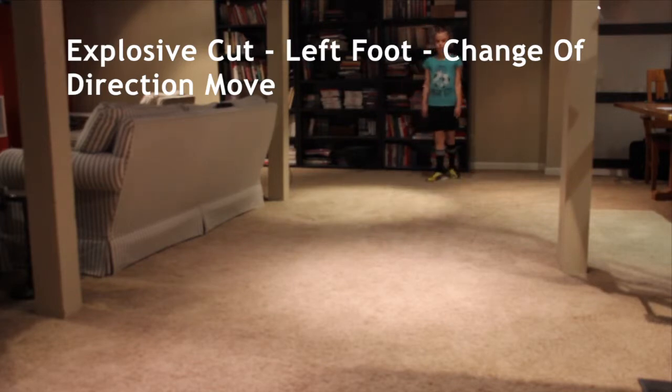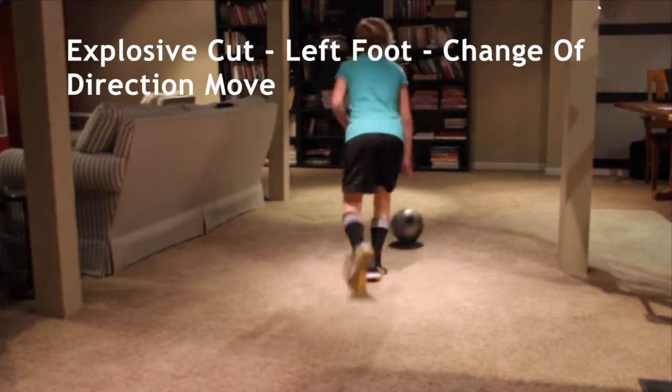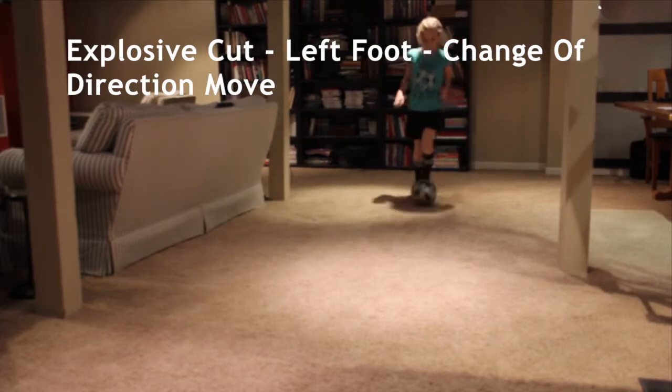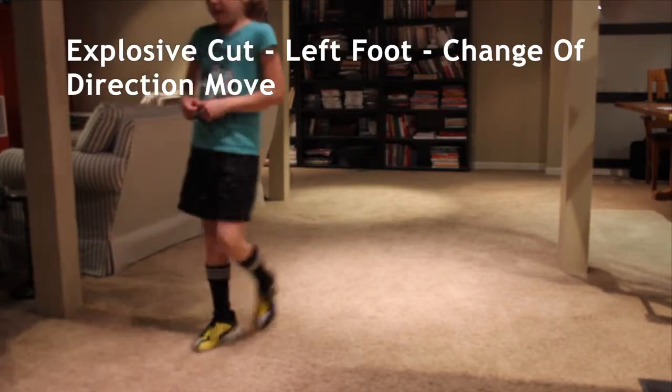Explosive cut, left foot, number two. Good. Good. Thank you.